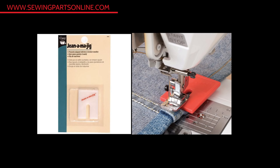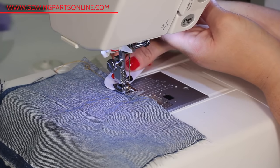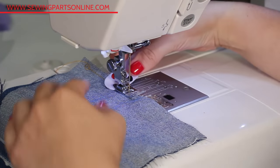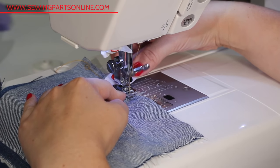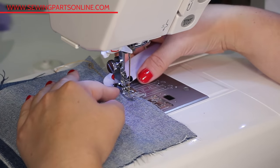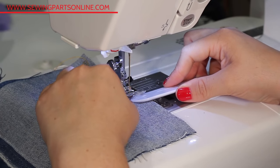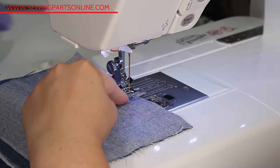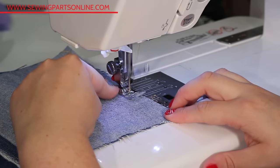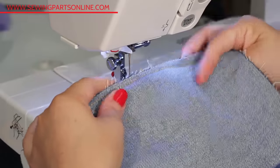I recommend the jean jig because it's easier. However, you can get by without one — if you're looking to save a little money, grab your point turner and use the end of that to level out the back of your presser foot as it tilts upward over the bulky area. Then, as it comes down over top of the crossing seams, use the point turner again to level out the front of your presser foot, until your presser foot is back on level area and not crossing over any seams anymore.